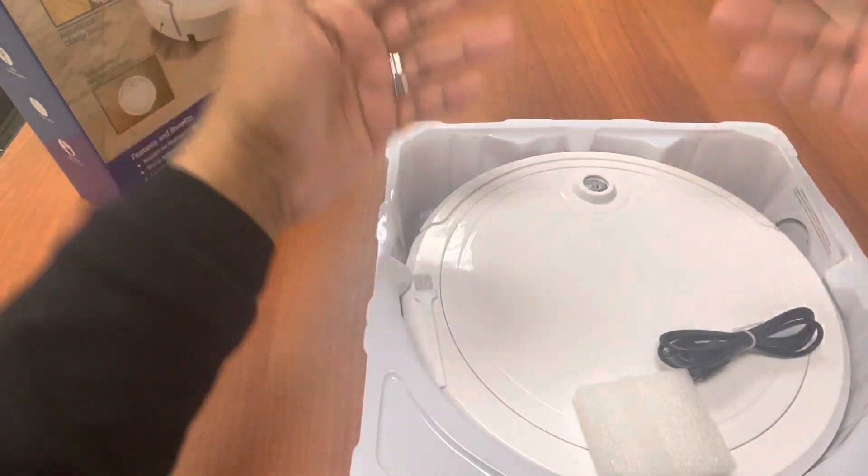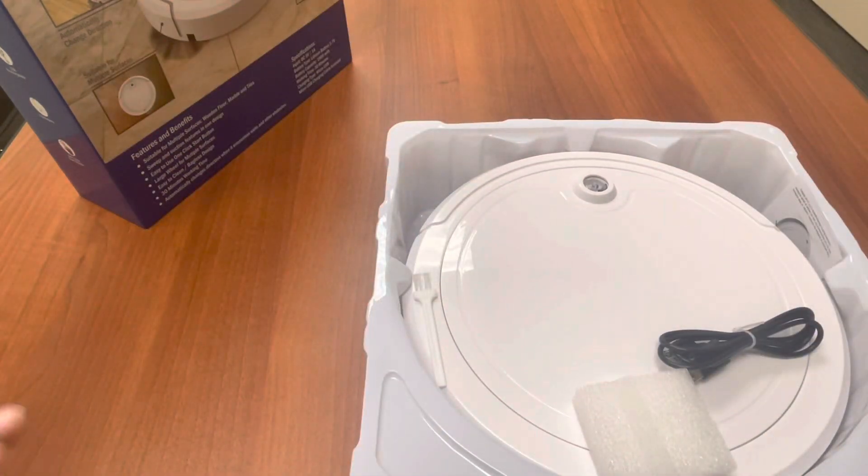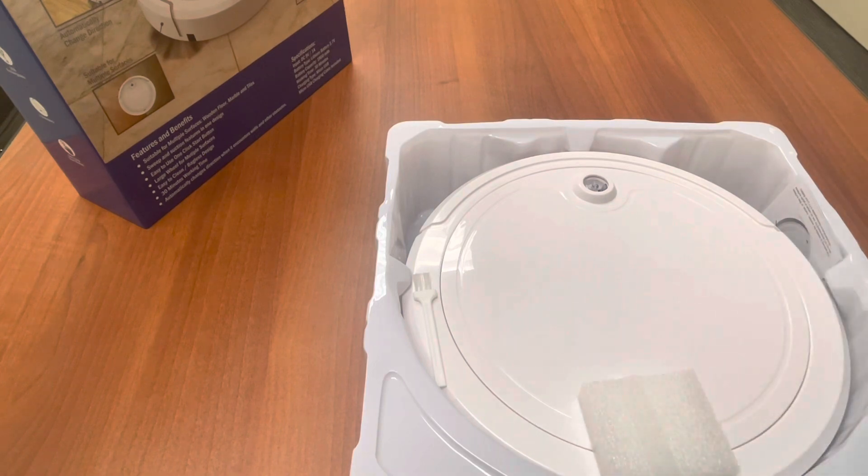Most current vacuums have an actual charging station where it goes on its own and some type of app support. Unfortunately, this doesn't have either. It's more of a situation where you hit the button, charge it, hit the button again, it has the sweepers, and then you're good to go.